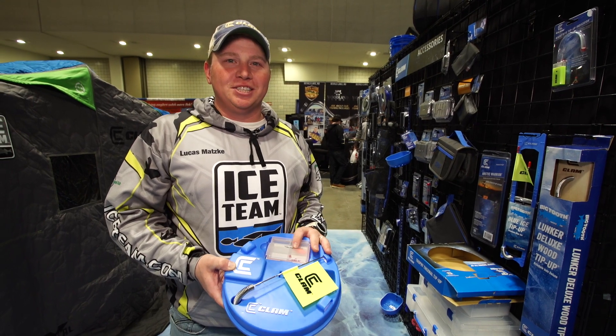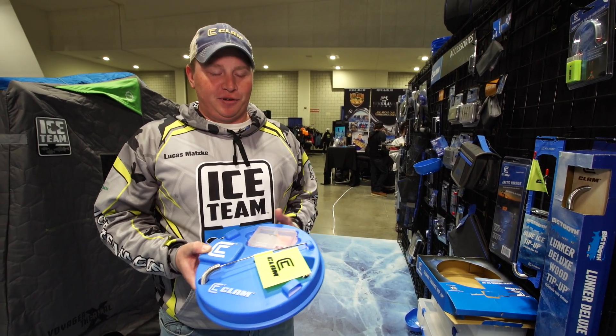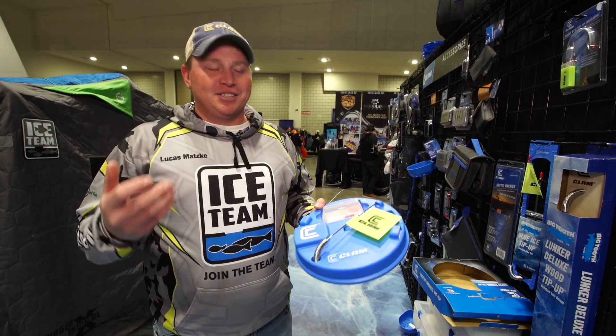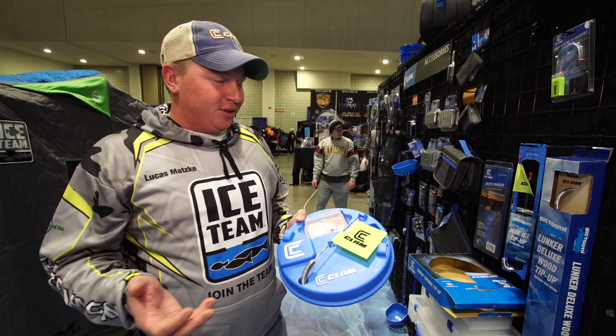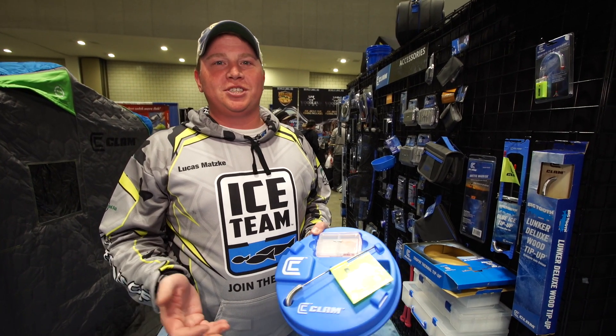Hey, Lucas Matzke here with Clam Outdoors at the St. Paul Ice Show, talking about using a tip-up to help in your search for fish. We put out a bunch of tip-ups, sit around and wait for those things to go off, and oftentimes we don't think about it as using a tool to search for fish.